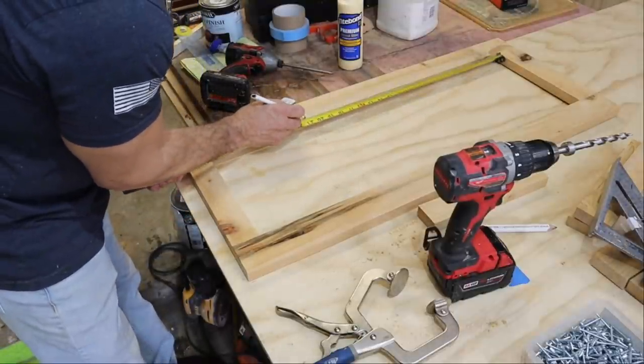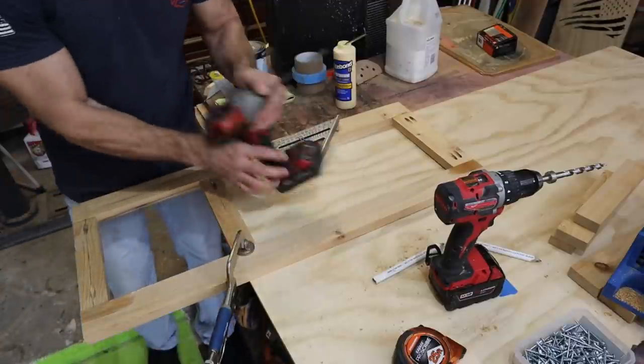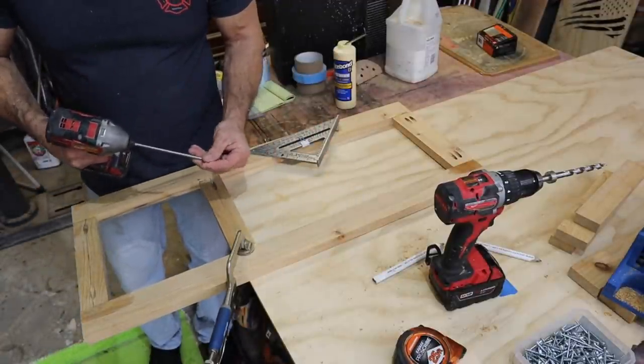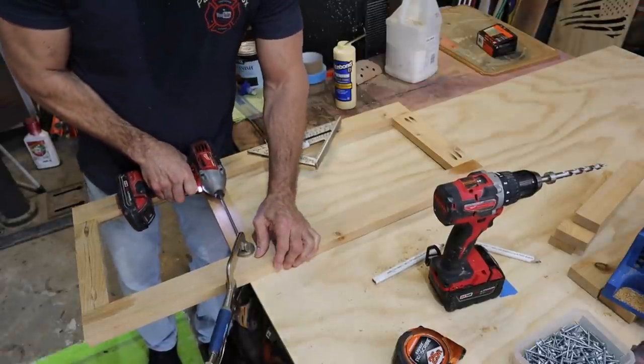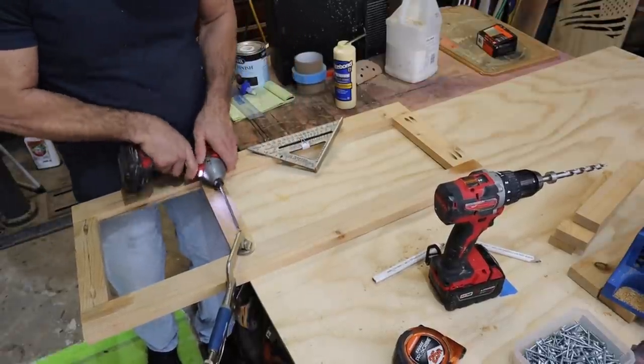It comes in handy when you're doing this if you have a piece of plywood that's nice and firm or straight — it helps you clamp things down and get them really tight.